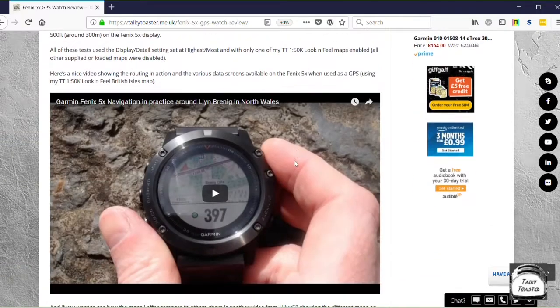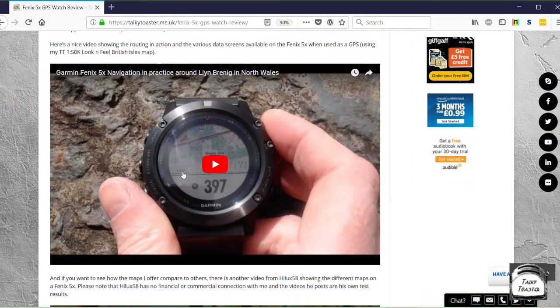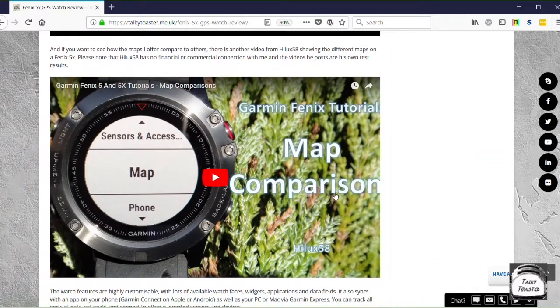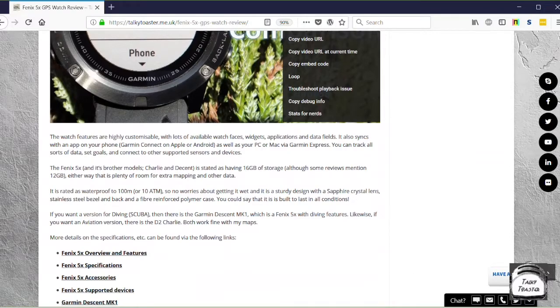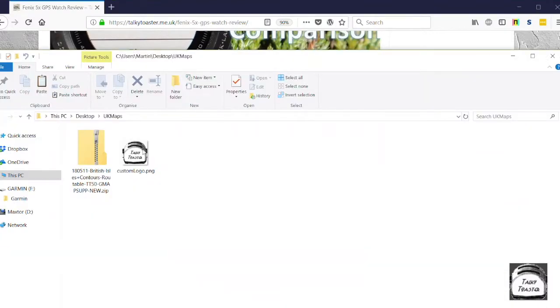You can see all the information there. There are some very nice other videos there showing how the maps appear on the Fenix 5X and the related models, so you can have a play around with that. Let me just switch over to the other window. As you can see, I've actually downloaded the map.